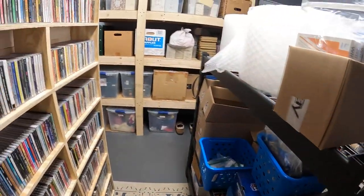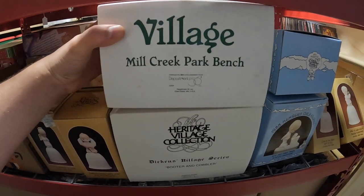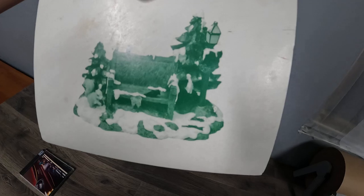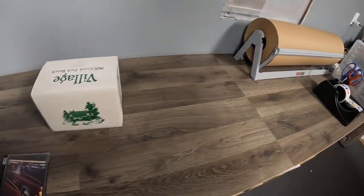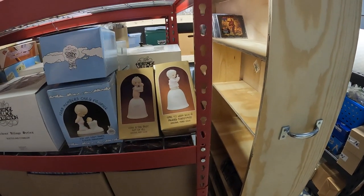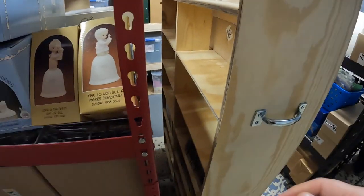We got some Department 56 — it's a Creek Park bench, a park bench. What did that sell for? It sold for $10.19 plus shipping. Then the next CD is item 1519 — $15.19, and it's on this side.